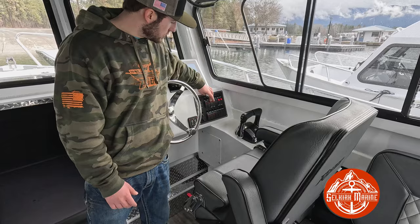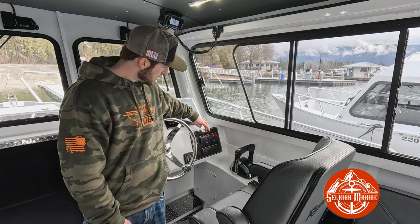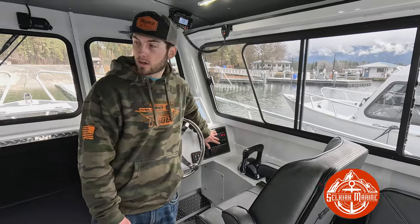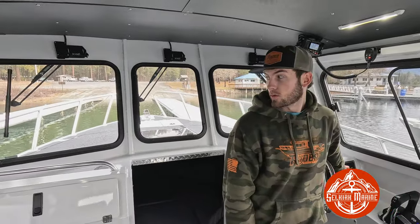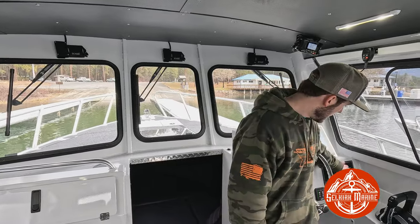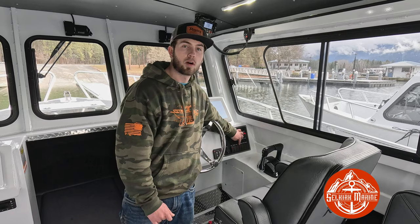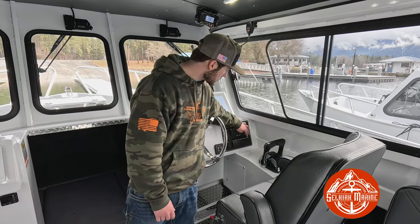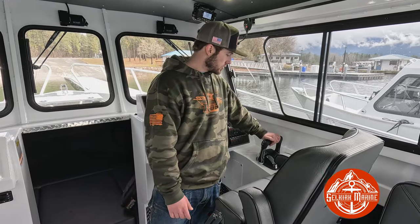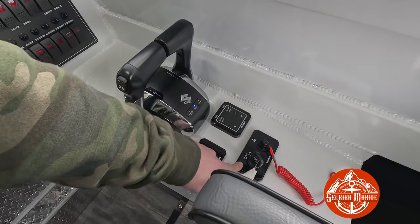Over here are all your switches. Bilge one and two are on a 24-hour circuit — they'll kick on via float if water gets in the bottom of the boat, but you can also turn them on manually. You've got your nav and anchor lights, wipers — this one turns on just starboard, flip it down and it turns on port and starboard, and the next switch over is your center wiper. Then there's cabin lights, washdown, fish box, and next to that the pump to turn on your bait tank. You've also got your back deck lights and a couple open accessory ports for anything you want to add. Here is your digital throttle control, troll mode, Suzuki start/stop for port and starboard, trim up and down, and your ignition key switch.